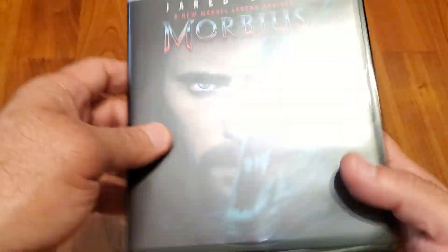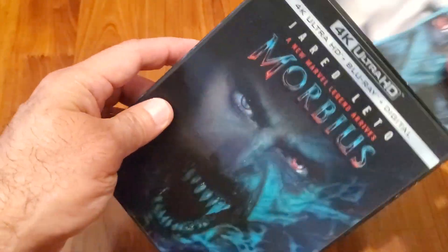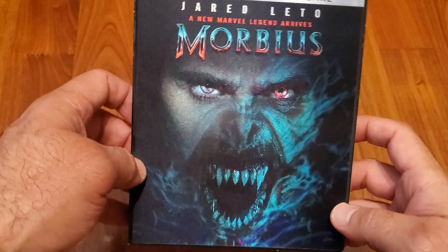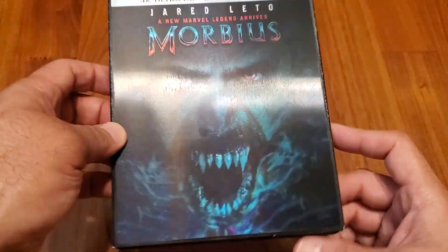If you really want to get it with the slipcover, it's going to go fast — it's going to sell out fast — so you might as well pick it up.